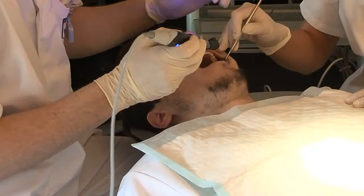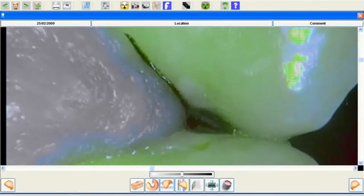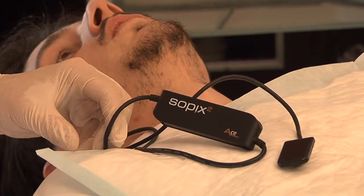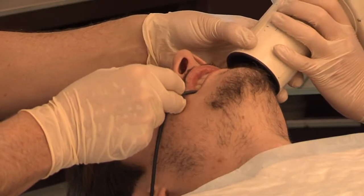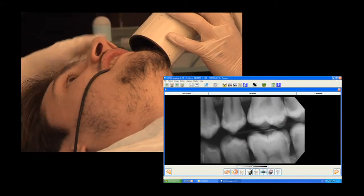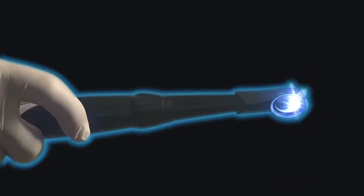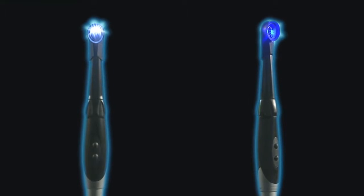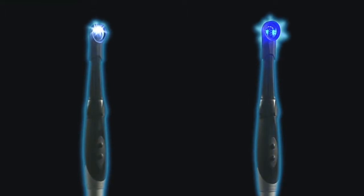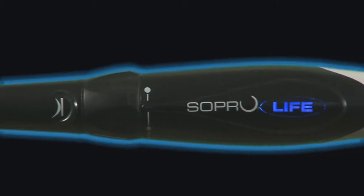With Soprolife's macro mode, you can magnify the image still further and make an even more precise diagnosis. Five years of technical, scientific and clinical research have allowed Sopro to put their skills and know-how in fluorescence imaging to the test. The result of this research is the development of Soprolife, a revolutionary device for the diagnosis and treatment of hard dental tissues.